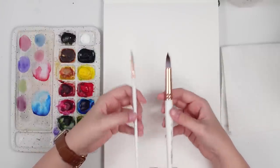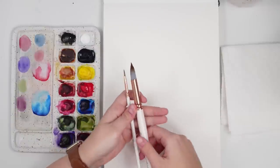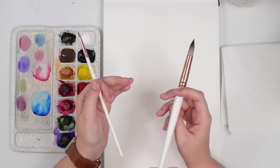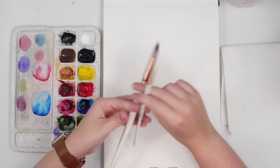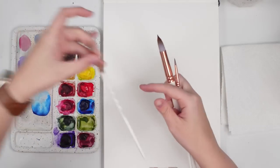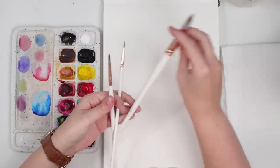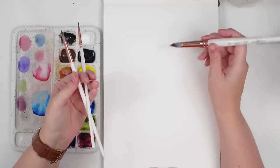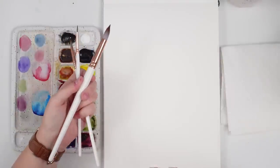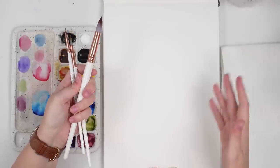The deciding factor on what brush to use is determined by what you're painting and the size of what you're painting. So here I have my A4 sketchbook. If I was doing something small and detailed, I would probably use my size 2 or my size 6 round. But if I was doing some of my larger petals, I would be using my larger size 12 round. You kind of need to gauge what you are painting and how much water and paint you're going to need on your brush.